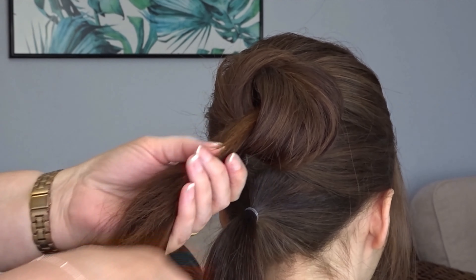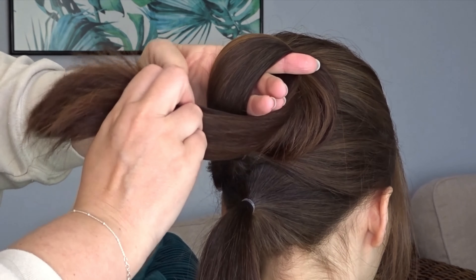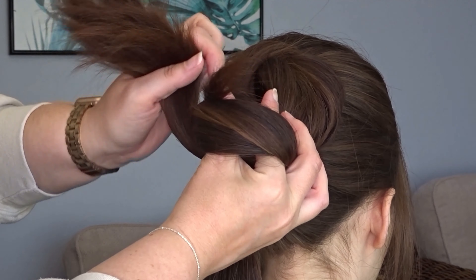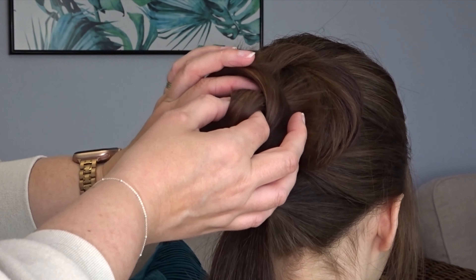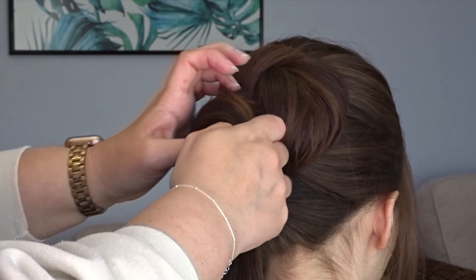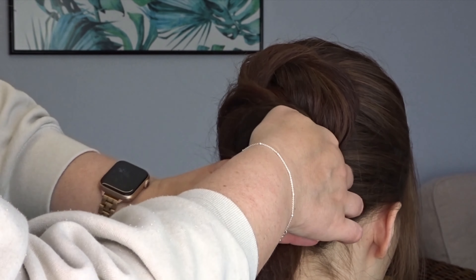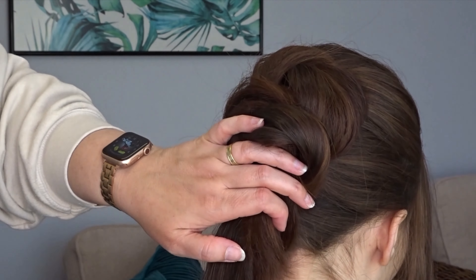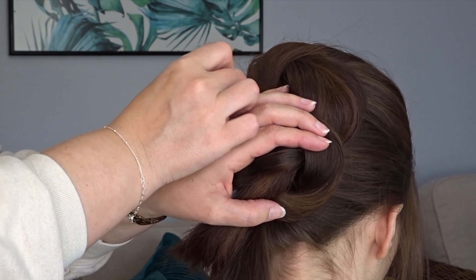Now I'm going to combine the tail ends of that first knot with the second ponytail and again we're going to wrap it round our hand to create a second knot. Pull this nice and tight to the head and move it around until you're happy with the placement, then hold it flat with your hand and secure it all around the outside using bobby pins.